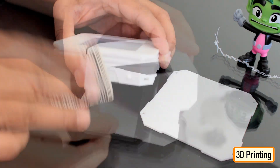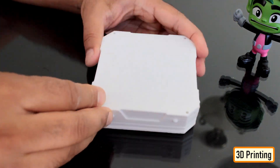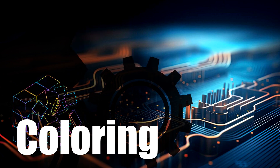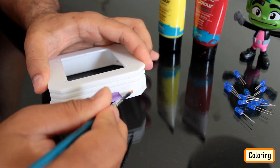After extracting all the 3D printed bits, I sanded them to give them a nice and smooth texture. Using acrylic colors, I painted the body of the 3D printed base.